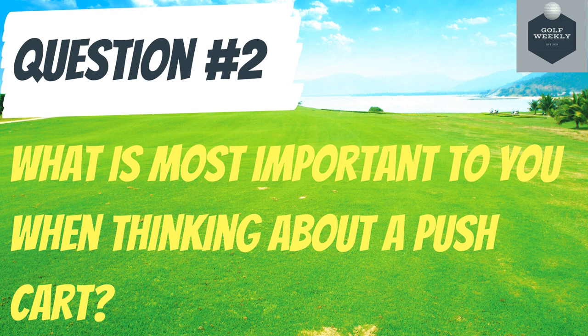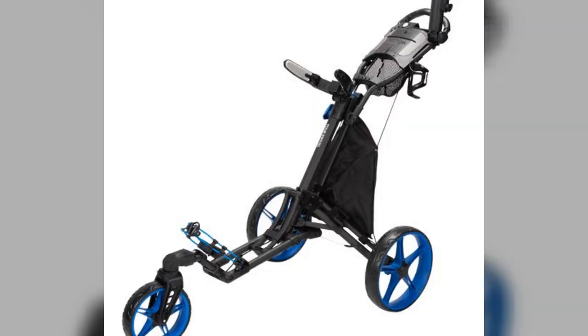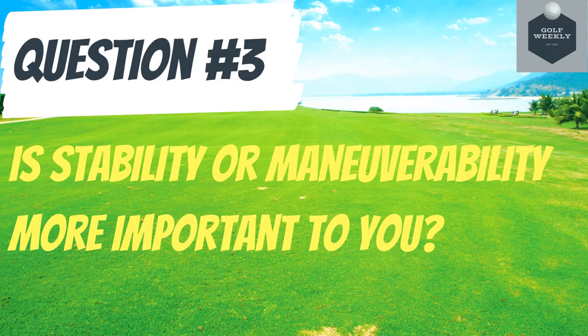Question number three: is stability or maneuverability more important to you? Many of the options we are breaking down are either very stable or very maneuverable, but it's hard to find both. Stability will usually come at the price of losing maneuverability, and maneuverability will usually come at the price of losing stability. So really put some thought into what is more important to you. Now that you have a good idea of what is important to you, let's dive into the push carts.